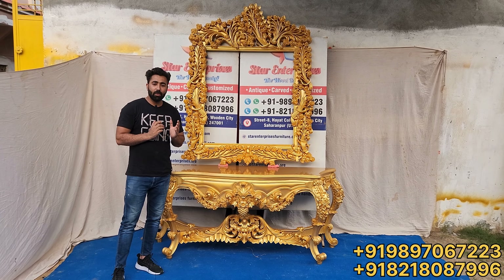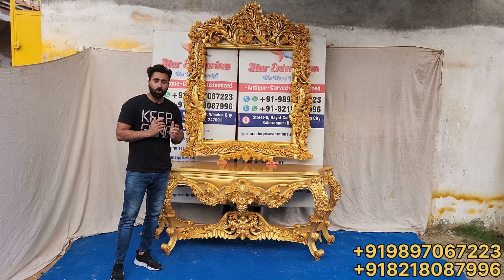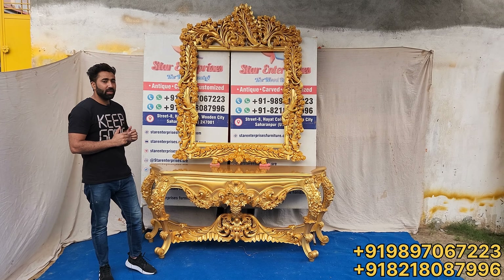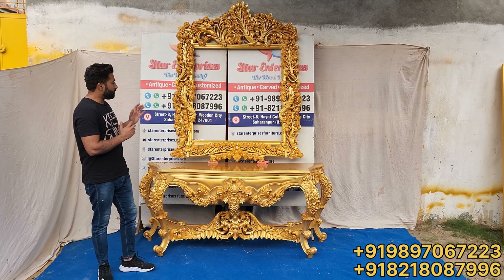As you all know, we always bring something good and royal. Today we are going to show you a royal concept, which is the royal console with the mirror frame.